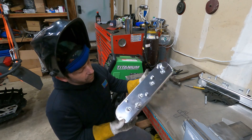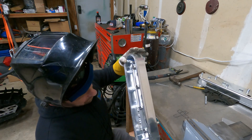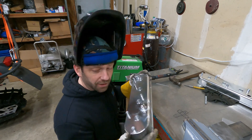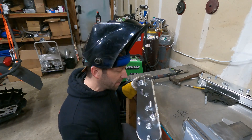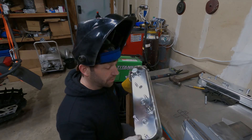We've got a whole valve cover done — we've got our AN fitting on, we've got our baffle in. One more pretty important part to build a bunch of power with my LS-powered Mustang.